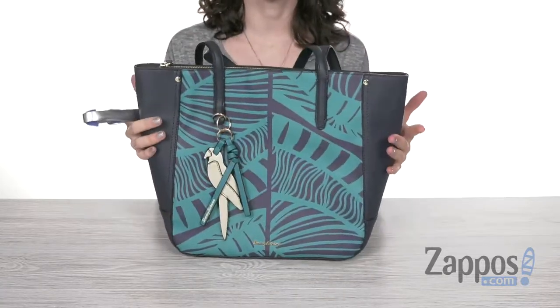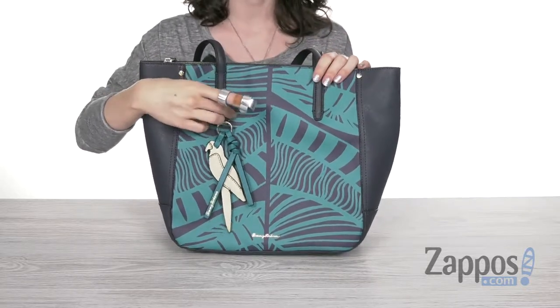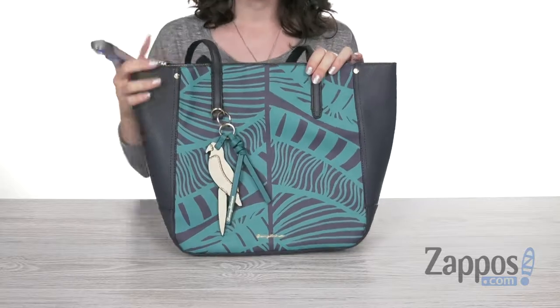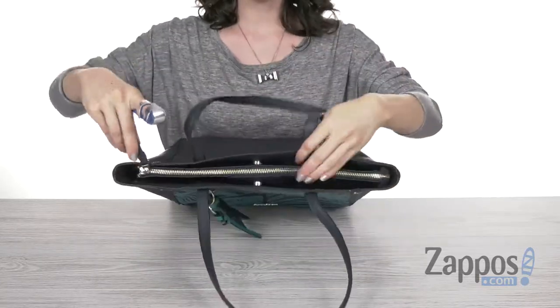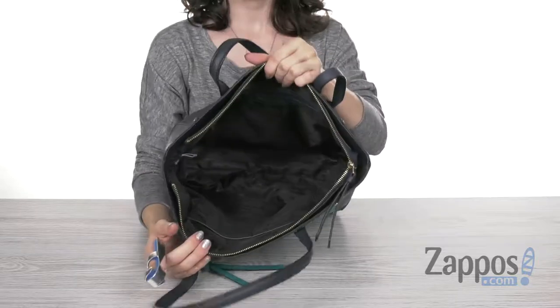It comes in this gorgeous color called ocean blue and features a fun tropical print right on the front to give you that great island feel. It also has a fun keychain here for Tommy Bahama. It features two carrying handles up top and opens up with a zip closure so your items are nice and secure.